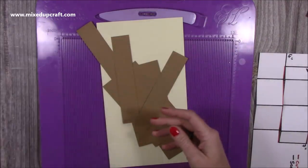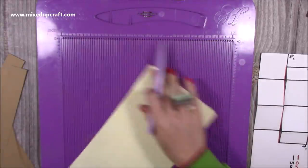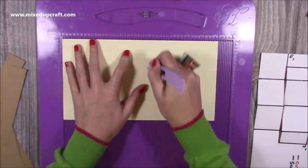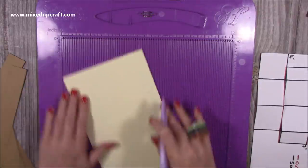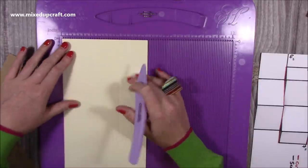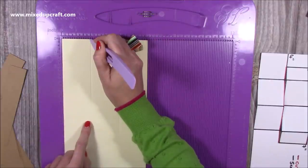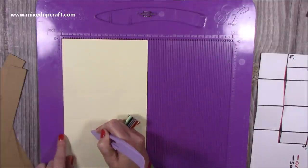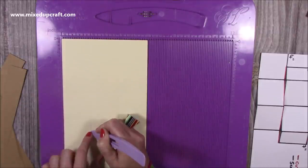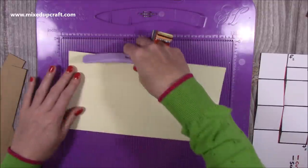I've done one half already and stuck all of those pieces down, so you don't need to watch me do it twice. You want two pieces of cardstock that measure 11 by 6. Along the 11-inch side you want to score at two, four, and six. Then rotate it — you'll have a blank area that needs to be at the bottom. You're going to score at two and four, down to seven inches.